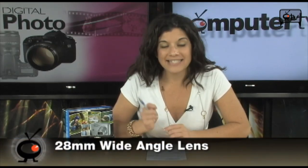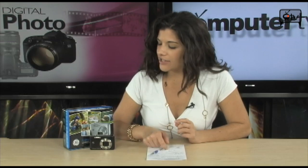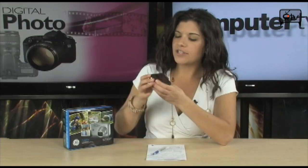First of all, it's a 12.2 megapixel camera with a 28mm wide angle lens and that is a glass lens. It's a 5x optical zoom, 4.5x digital, and a 3 inch LCD screen around back and it's all touch screen.